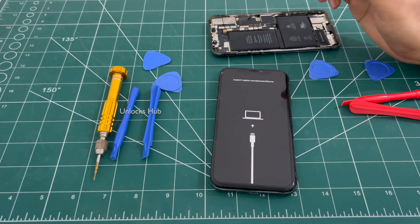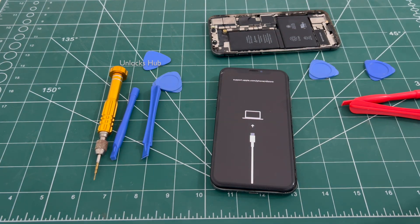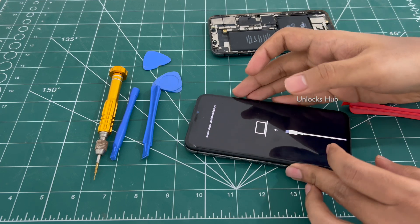In our previous videos we have shown you how to disassemble an iPhone completely. The links will be given in the video description — just watch them and make sure you disassemble the iPhone carefully. In this quick video I will be showing you how to replace the hardware.